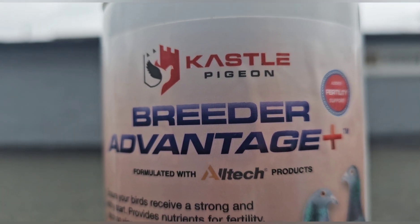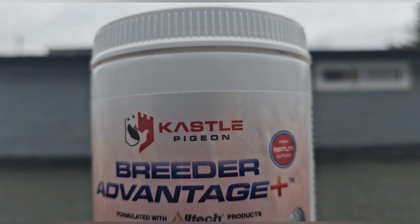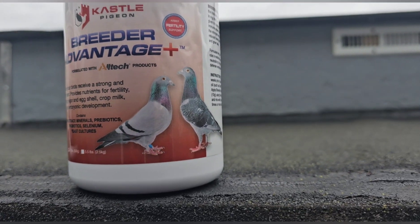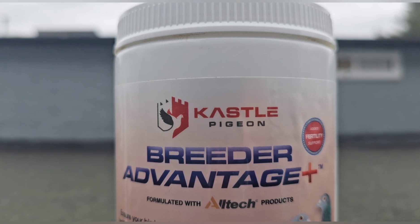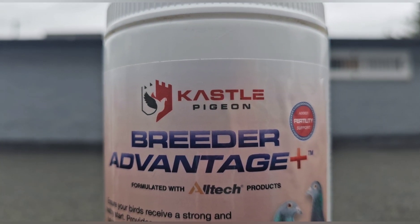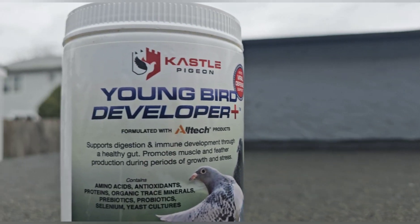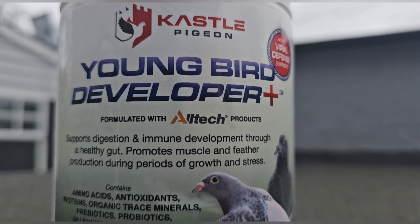I start off my breeding season with this, preparing them, getting them ready. Like I showed you on the last video, what I do is deworm first. The very first thing I do is deworm them. It's a product I use in the process of breeding and for my youngs.